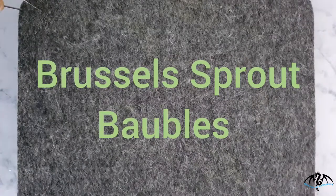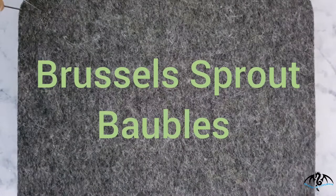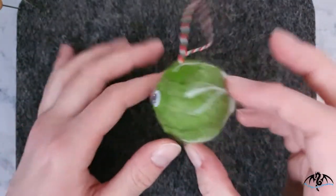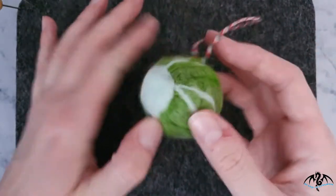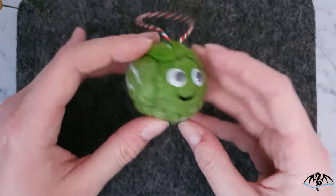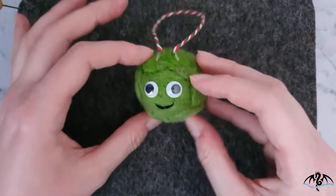Hi everyone, welcome to Starwave Dragon Felting. Today's video will be showing you how to make these cute little sprout baubles — super easy to make if you're familiar with needle felting. They make a really unusual little decoration if you're looking for something a bit different.